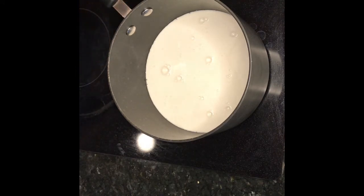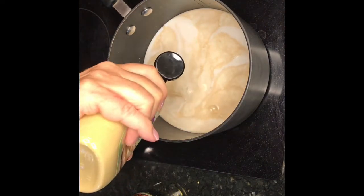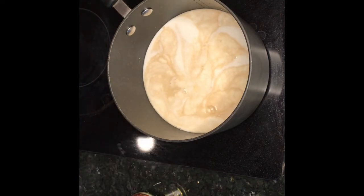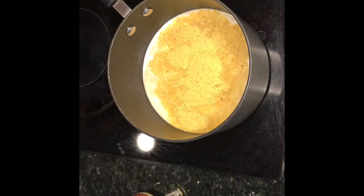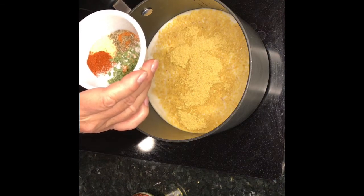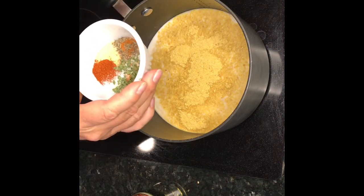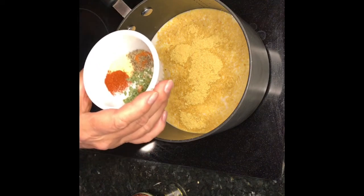I'm also using a cup of vegetable bouillon — I use the Better Than Bouillon — so one cup of hot water with some of that. I like a little tang in mine so I'm going to put a tablespoon of Dijon mustard, and two tablespoons of nutritional yeast. Then our spices: a teaspoon of paprika, a teaspoon of onion powder, a teaspoon of garlic powder, a little bit of salt, half a teaspoon of dried thyme, and a little smidgen of cayenne.